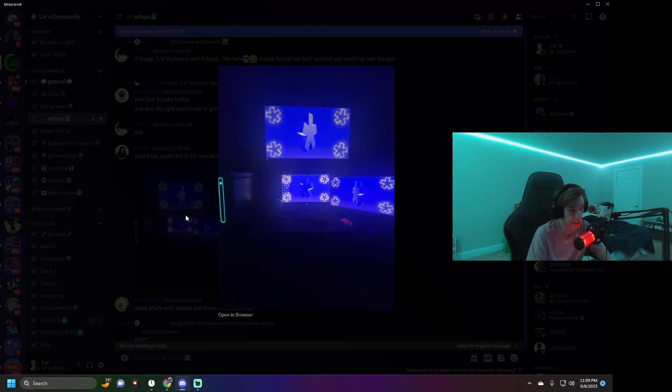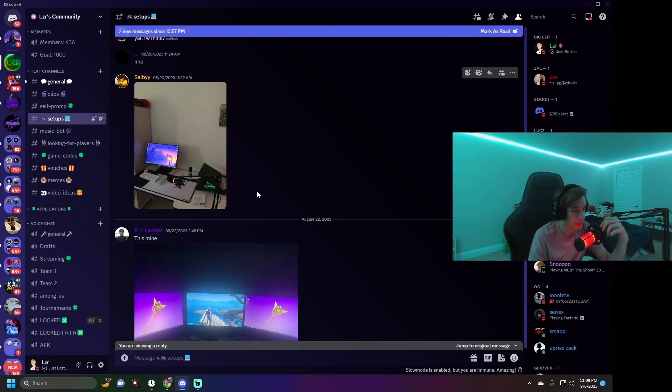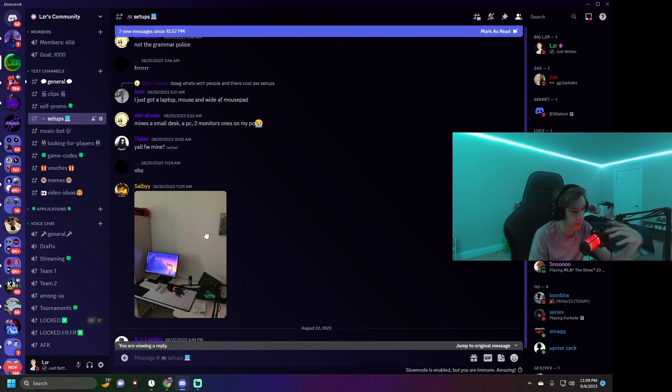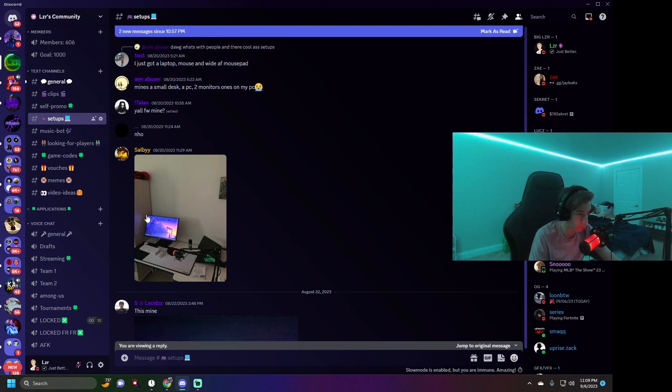Then we have Talon — he's in my chat all the time. I didn't believe this was his setup but it actually is. He sent me a video to prove it. This setup is a quick 10 out of 10 — it looks very nice, all matching, very good. I even told him 'bro that's just not your setup' but he sent the video. I'll show it in a bit.